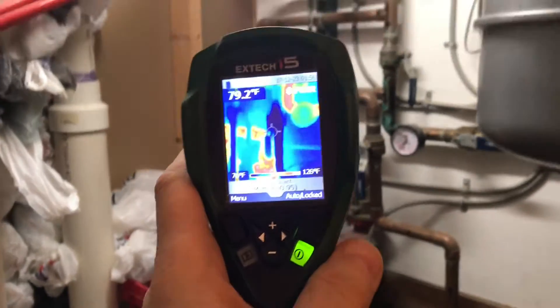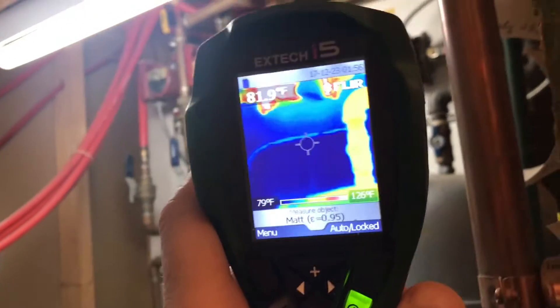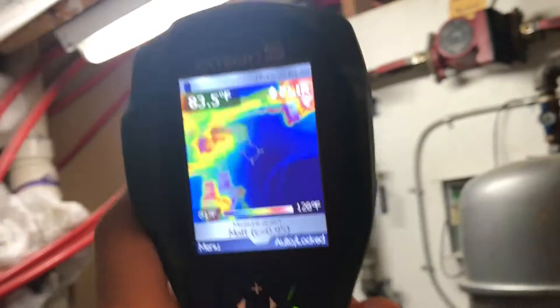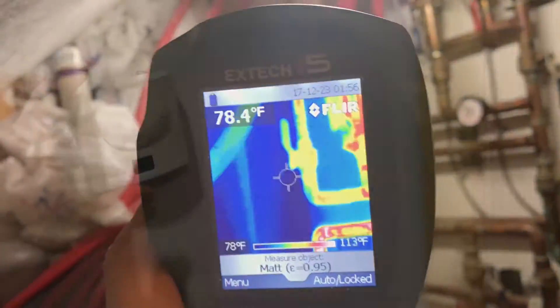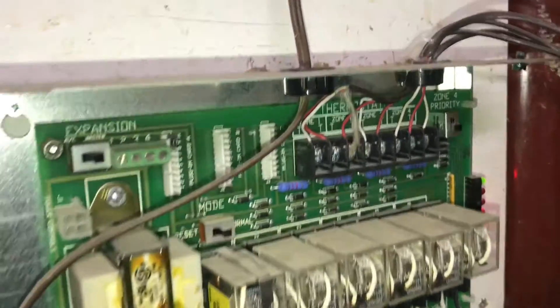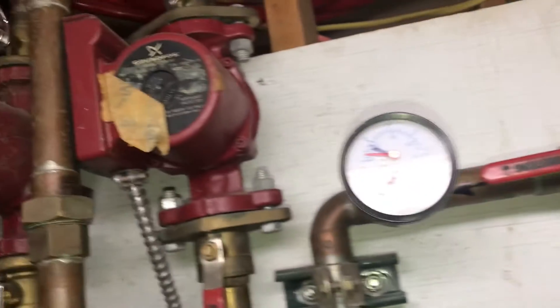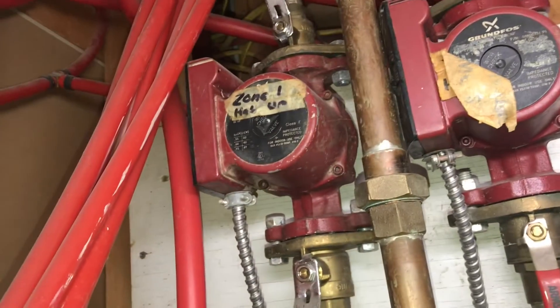This manifold in the middle of the house distributes the heat throughout the entire house. It's actually not as complicated as it looks. There are four zones or four thermostats, and each thermostat is controlled by this box here. When the thermostat calls for heat, a relay will turn on the pump for that zone. These two pumps are for the in-law suite and these two pumps are for the main house.